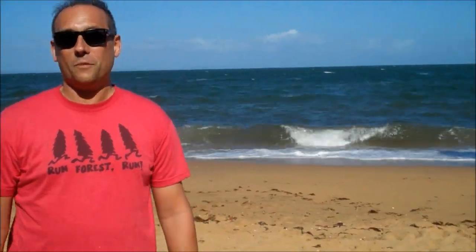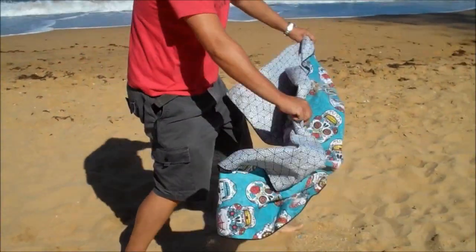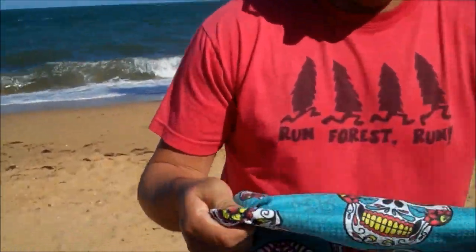Okay, now I'm going to take the towel out and let's see if it's sand-free as it says it is. Look — no sand. Not one little grain at all.